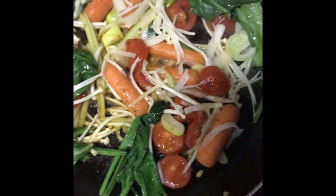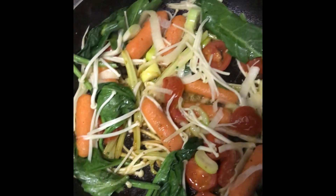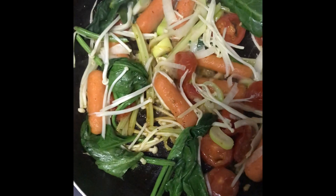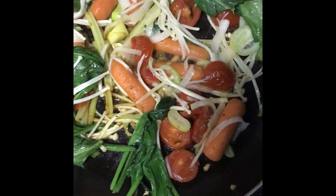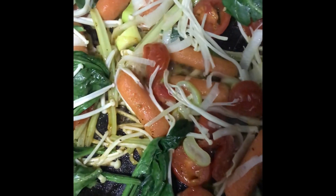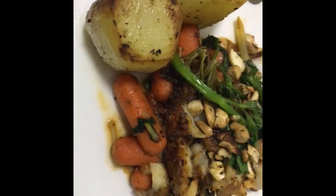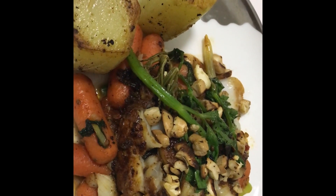For my side vegetables, I'm going to have two mushrooms with baby carrots, cherry tomatoes with spinach. Those tiny little mushrooms — you can see them right there. Oh my goodness — I also garnished it with some roasted cashews.